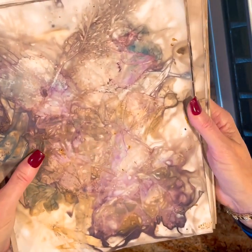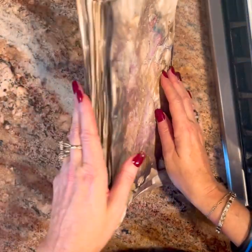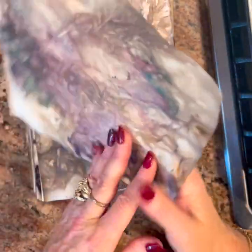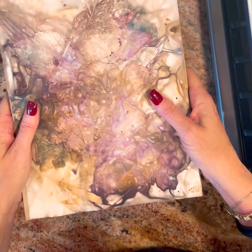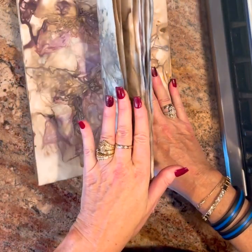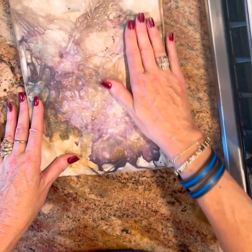These ones here are ones I did last week and they just turned out so good. I did two batches of them and they just turned out gorgeous. The thing about this is that you never know how they're going to turn out — you don't know what kind of coloring, what kind of pattern, if it's going to work or not. It took me a couple of times to figure it out, so you might have to try a couple of times, but we're going to give it a whirl here.